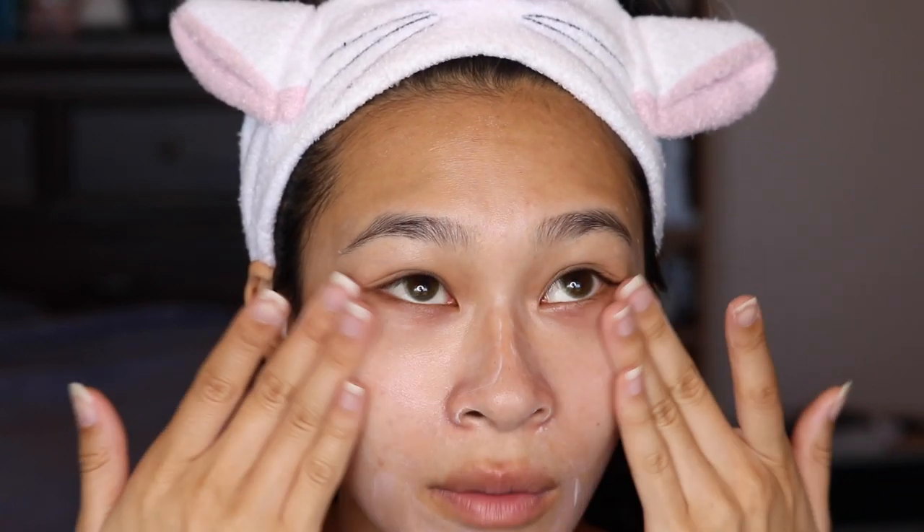So let's go into the tutorial. I'm going to go in with my Catrice primer — this is the Keep Me Matte primer. Today is pretty hot so I'm opting in for something a little bit more mattifying so that my foundation can last a little bit longer. That's usually what I do when I want longevity.